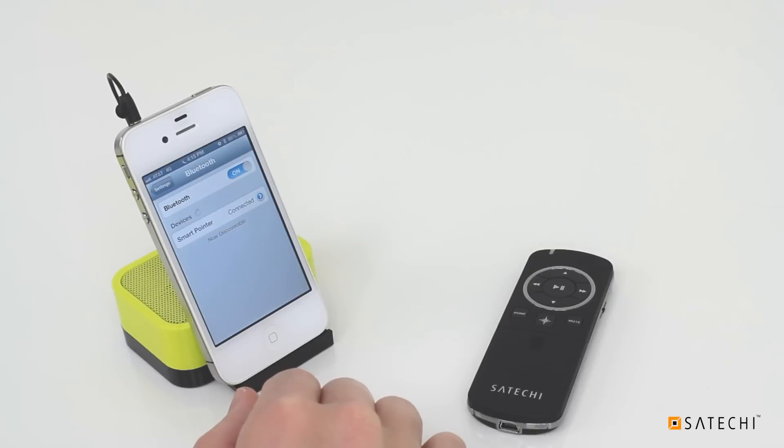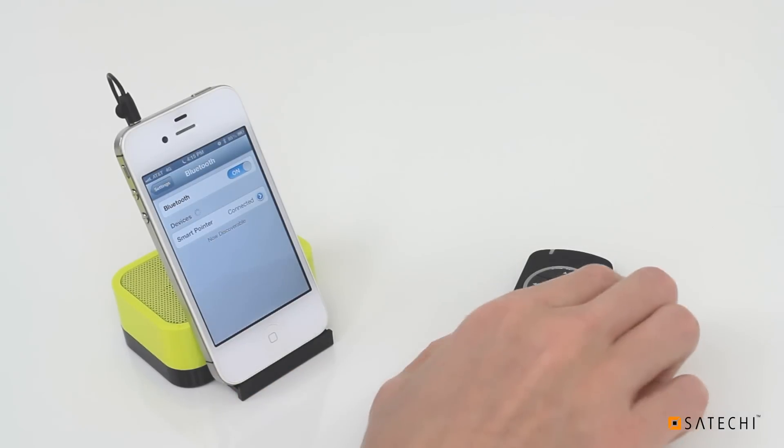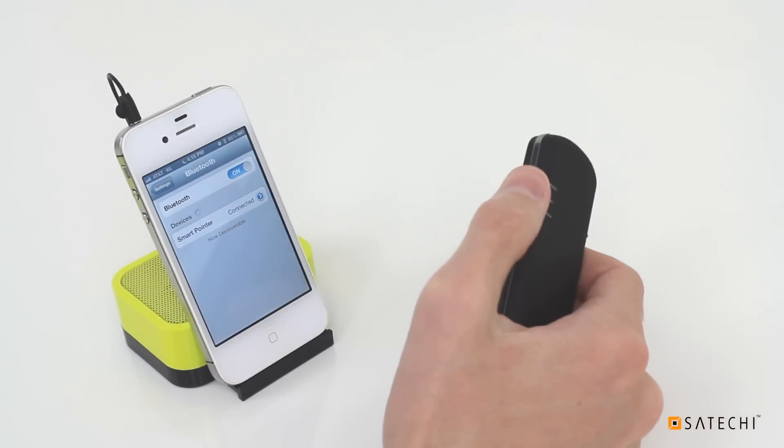The Smart Pointer should display as Connected in your iOS device's Bluetooth list. iOS devices can use the Smart Pointer in two modes: Multimedia and Accessibility. You can change the remote's mode with a three-way switch on the back of the device.